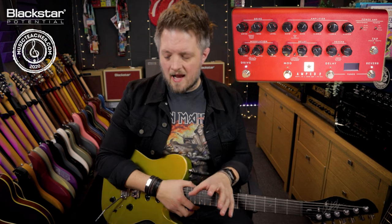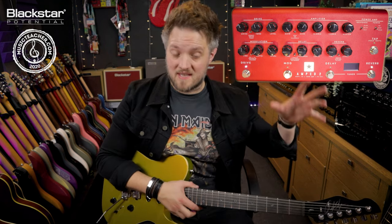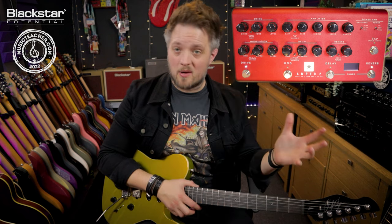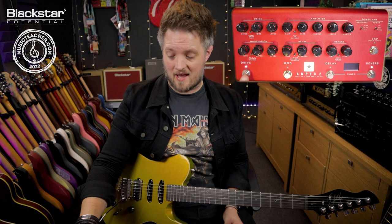You can set the drive level to taste. I like a little bit more drive because a lot of my favorite blues players are from the 60s British scene, but if you really want to go traditional you can bring that drive down or even use the boost circuit.